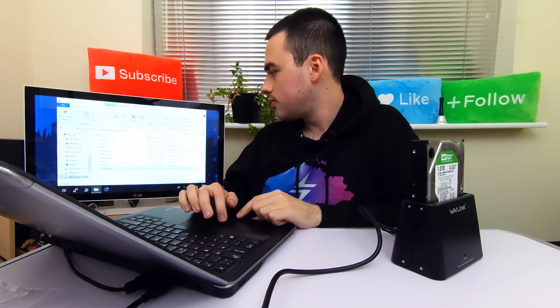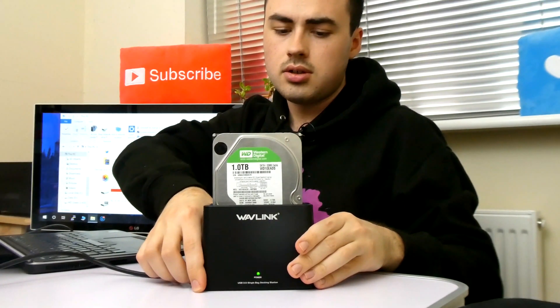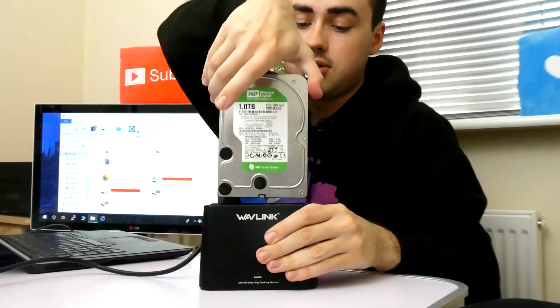That's all the stuff that's on the hard drive. That works really well. When you want to remove the hard drive, switch it off, it will spin down, and then you're free to undock it.